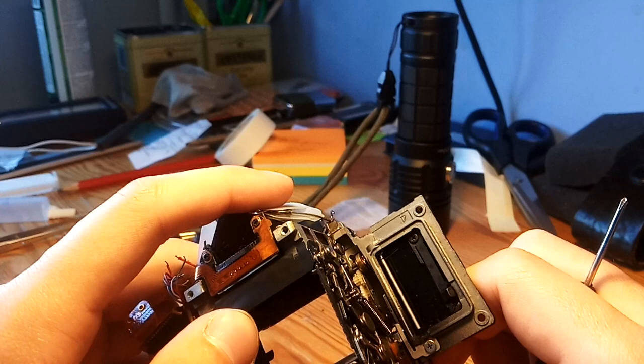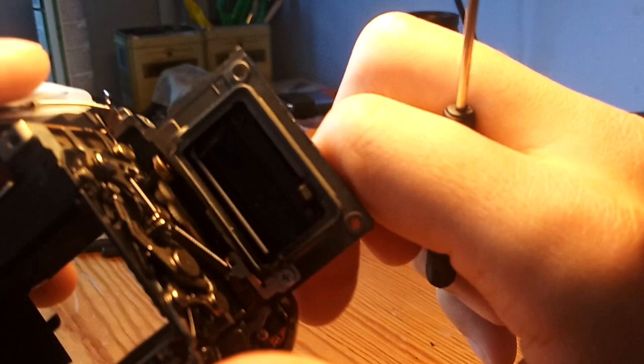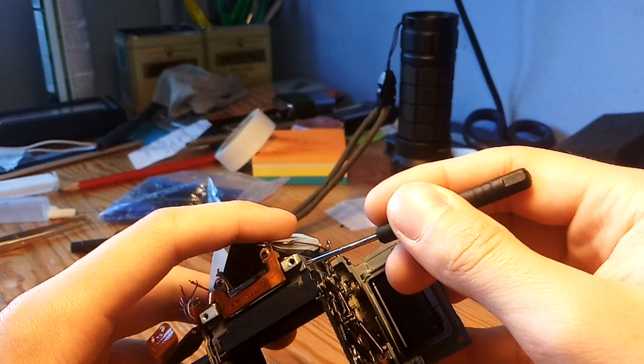This is how it sounds like. And here's how to end the cycle.